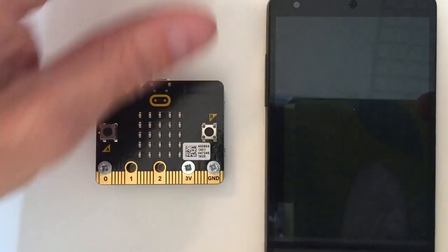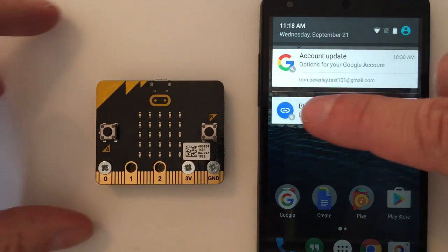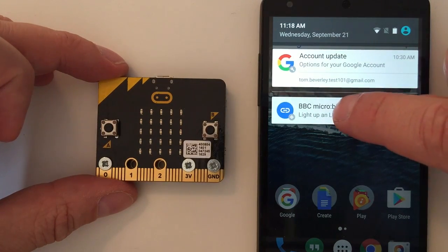So let me show you what that looks like. If I start up my phone here and swipe down, you can see that the physical web link is being picked up.